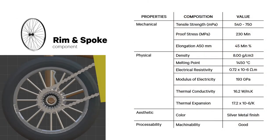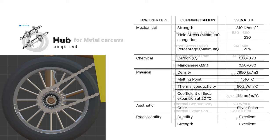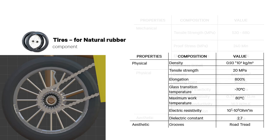For the rim and spoke, its mechanical, physical, aesthetic, and processability properties are given. For the hub, it yields excellent ductility and strength in its processability property. For the wheel, its metal carcass properties are shown, and another set of properties is provided for its natural rubber. Overall tire grooves are shown as standard road treads.